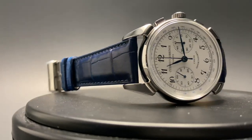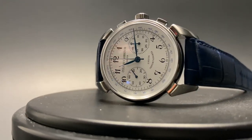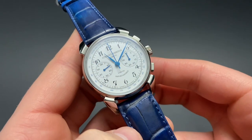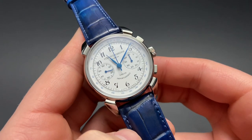Cuervo y Sobrinos has an interesting history, starting as a jewelry store in Havana and eventually transferring into making Swiss watches in Le Chaux-de-Fonds. This particular watch truly embodies the rich history of Cuervo y Sobrinos as a brand.